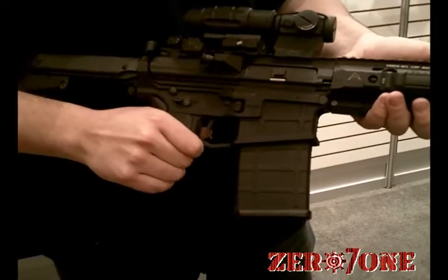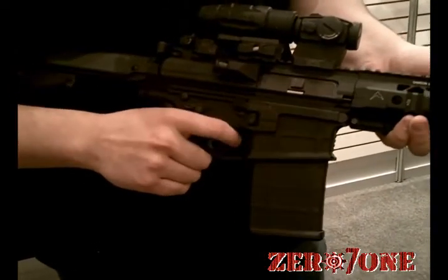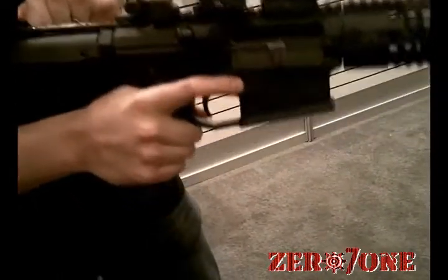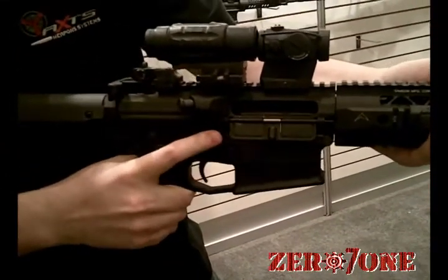I'm going to demonstrate the Polamidextras AR-10 lower that we're introducing here at SHOT. It has a right-hand bolt catch that's integrated right into the mag release button, so you pull the bolt back to the rear, push in the mag release button, and the bolt's locked back. You drop it right here at the right-hand bolt drop.